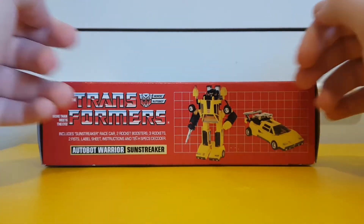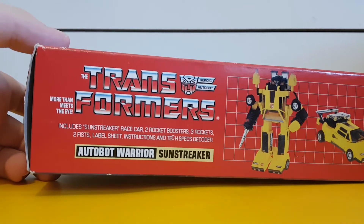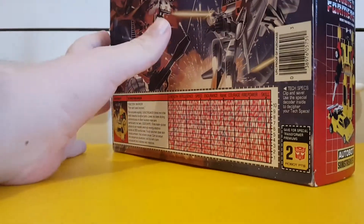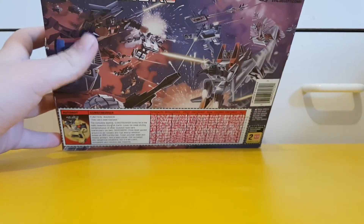The underneath of this box is actually quite unique. If you look at the more modern figures, say from the Prime Wars and War for Cybertron Trilogy, the underneath of those boxes are quite generic, normally only showing a bit of licensing. But the G1 boxes were able to style it up a bit — this shows what he comes with. The back has the ever so famous space battle with Sunstreaker right there.